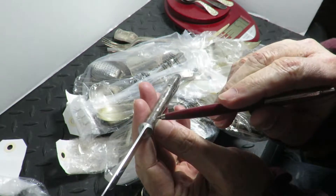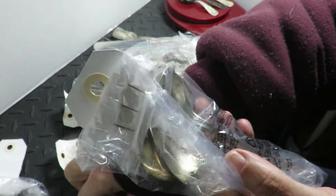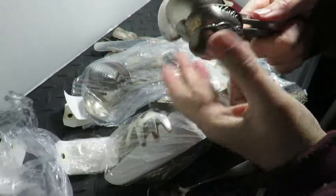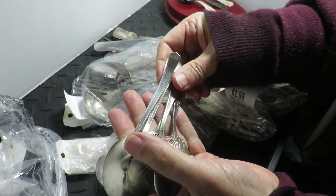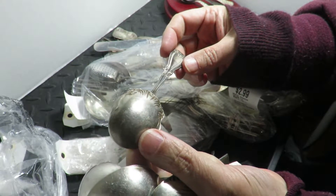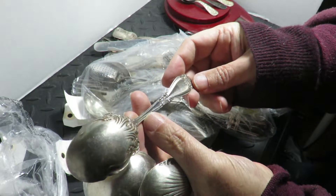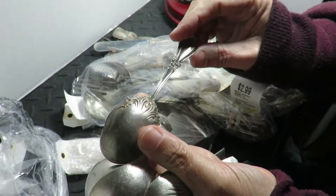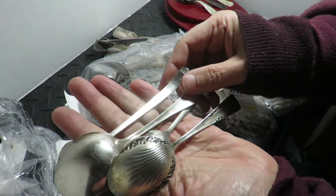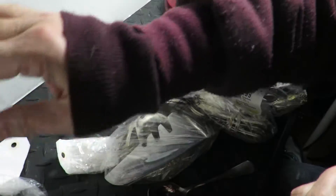I'll look them up — sometimes they do them on the underneath, right along the seam. Rogers plate. Sometimes they mark them on the bowl — French pieces get marked on the inside of the bowl. Look along the back of the piece. I don't see anything here; everything else says plate, Rogers silver plate. They're not shy about marking if they are sterling.